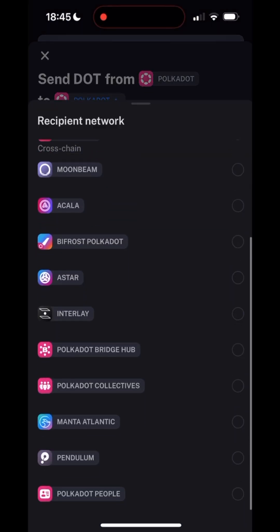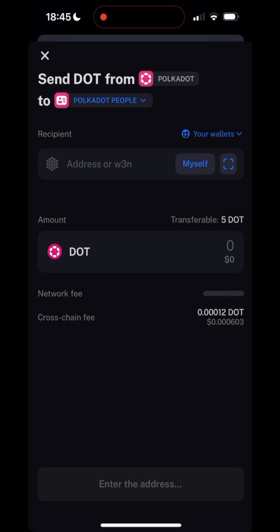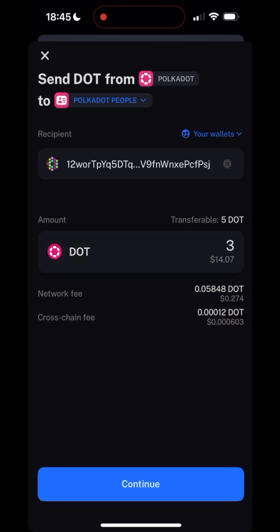Press the Myself button to send the tokens to your account on the Polkadot People Chain. Enter the amount of DOT tokens that you wish to send. Please note that this process costs around 0.7 DOT, and you need to have roughly 1.1 DOT remaining on the Polkadot Relay Chain for the existential deposit and transaction fees.